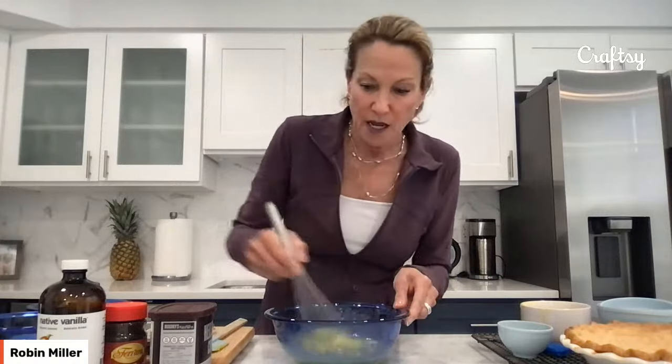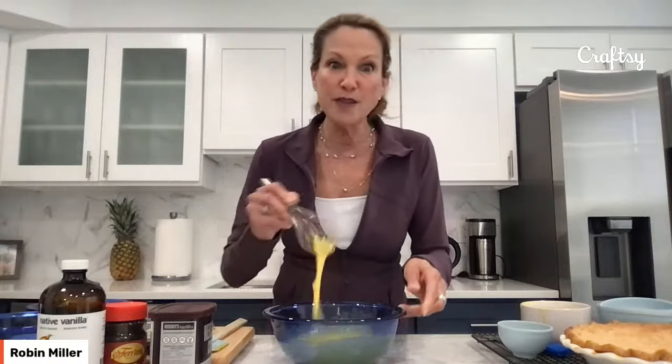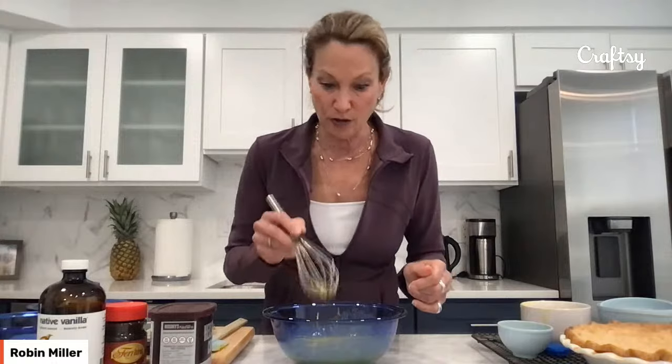Someone asks: did you grease the pie plate? No, I did not. You don't have to — pie crusts are typically a lot of butter, so you shouldn't have to. If you have a pie plate that historically sticks, you can give it a quick coating of spray or rub it with butter since there's butter in the crust. Little Baking Mama says chocolate chess pie is always her go-to — awesome! I hope this is the best one you've ever had, or that you want to make it after you see me make it.